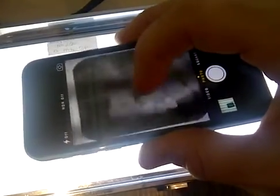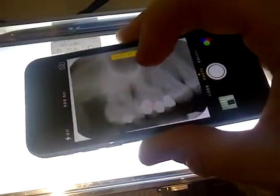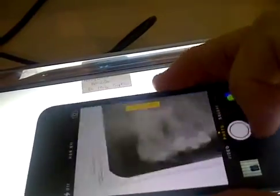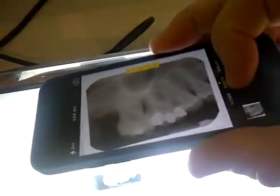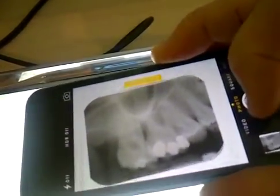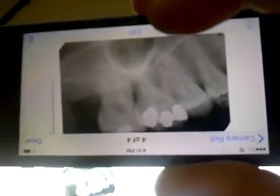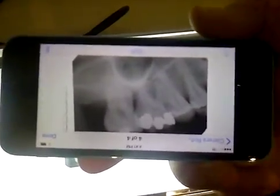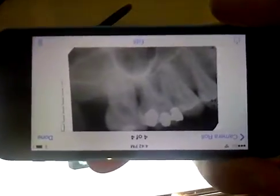Once you get it lined up, hold down the button so that it focuses. Look what happens — the image clears up significantly once it establishes the right depth. Then you take the picture. Totally different results. Once you get into the iPhone settings, zoom in, change to mono mode, and make sure you press down to get that focus lock, otherwise you'll get those bands showing up.